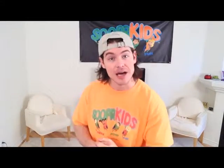Also boys and girls, keep in mind that we also have lots more other videos headed your way, so make sure you're checking those out because each and every video is very different from the next.